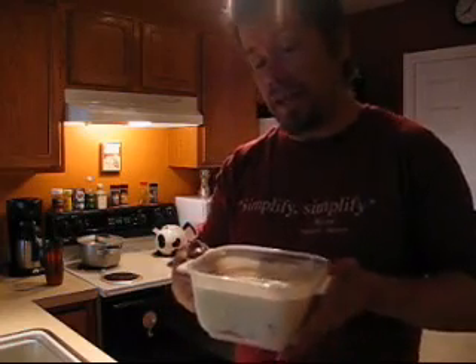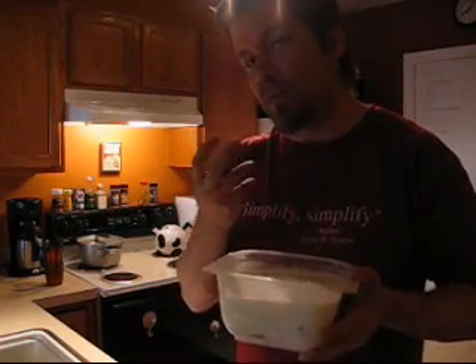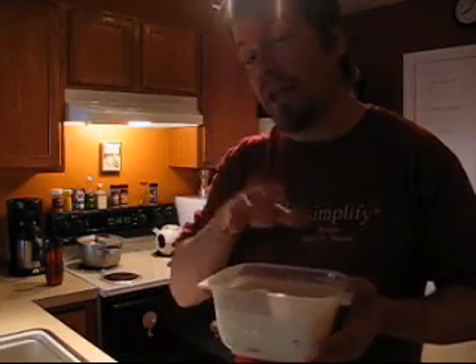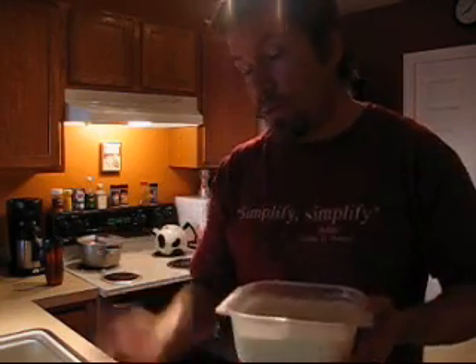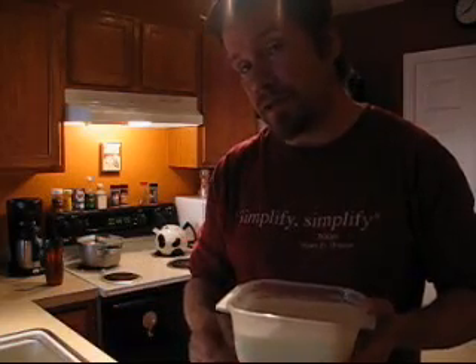We've been soaking our chicken all day long in a Tupperware in the fridge — it's been soaking in buttermilk, which is going to make it really creamy and give it a great taste. We're going to take this buttermilk chicken, roll it in our cashews and Parmesan, and put it on a baking dish.